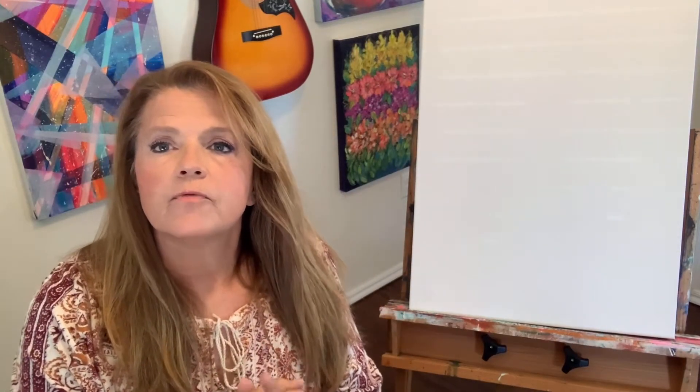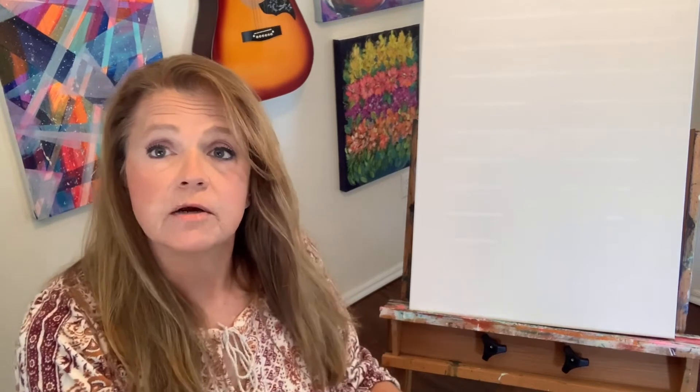Hi, I'm Melanie Heyman from Art by Melanie, content creator for PaintPixie.